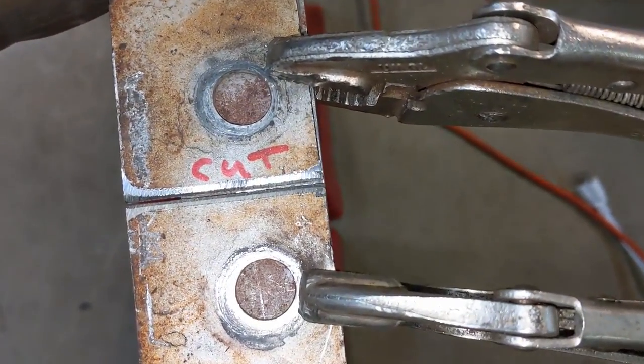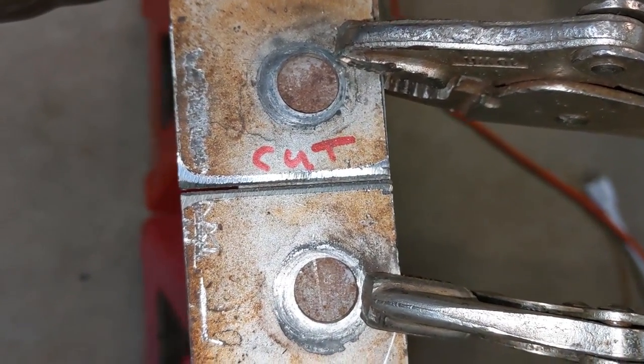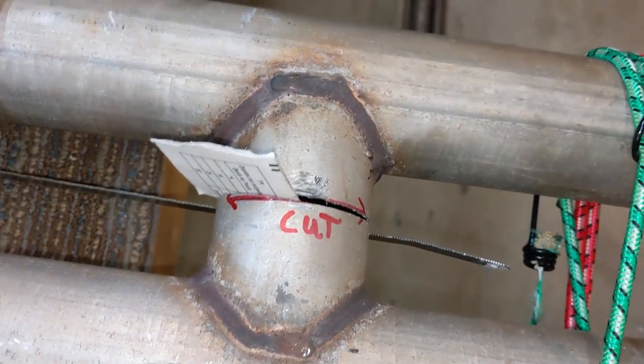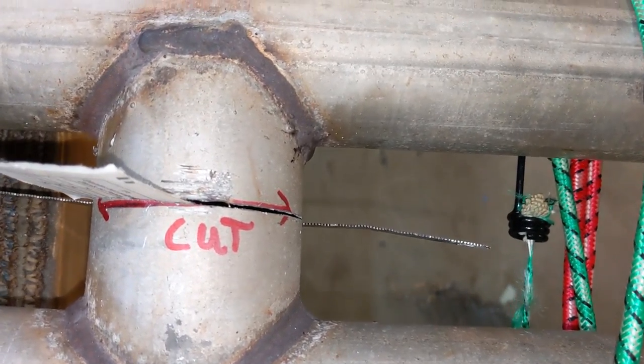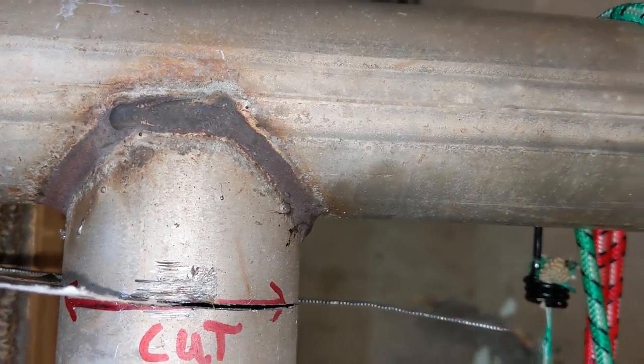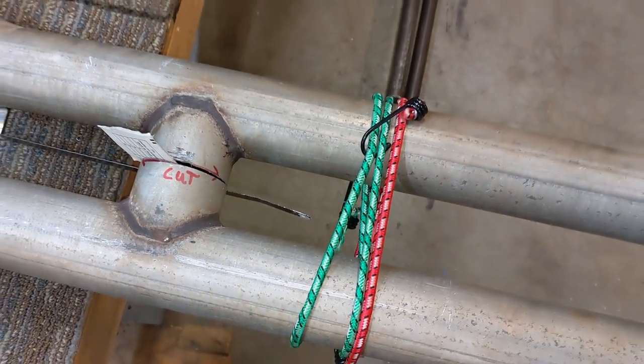We're about ready to weld it back together. You can see I left a hacksaw blade's worth of clearance between the metal. Back here it wanted to separate as I was cutting it, so I'll have an assistant pinch this together again with a hacksaw blade's worth of clearance, so it goes back together pretty much exactly the way it was beforehand.